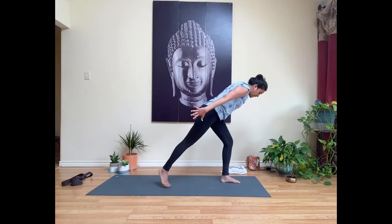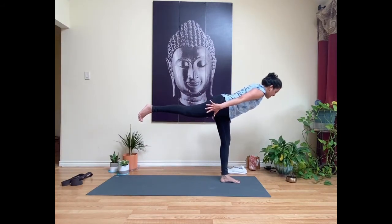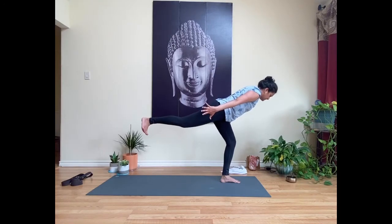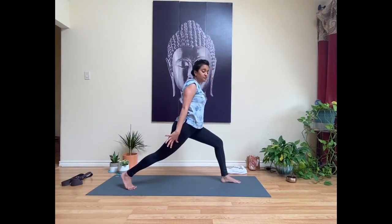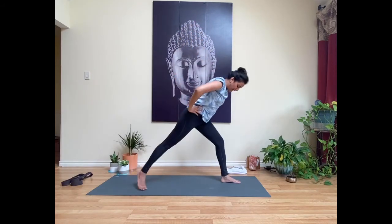Exhale, lean forward and take your arms past your body — we're going to turn this into warrior three. Take as many hops as you need to lift the right toes off the mat and dial that right hip down in line with your left. Flex your right toes towards your shin. Then re-bend into the left knee and tap your right toes back, coming back to your lunge. Inhale, sweep your hands up; exhale, bring your hands to your hips. Spin your back heel down to find warrior one.